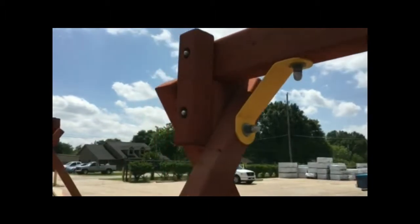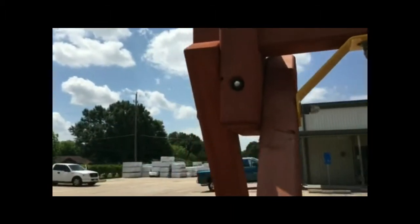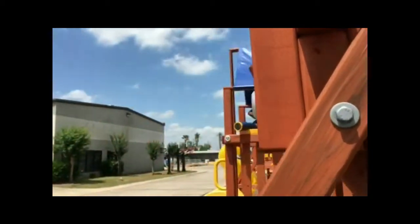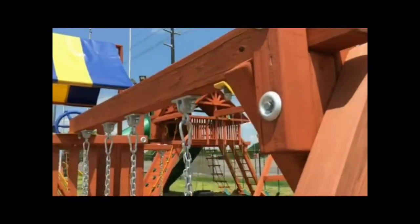The A-frame is a unique design that allows adjustment to ensure a level swing beam to almost any yard. The A-frame also has commercial grade metal bracketing for solid support.